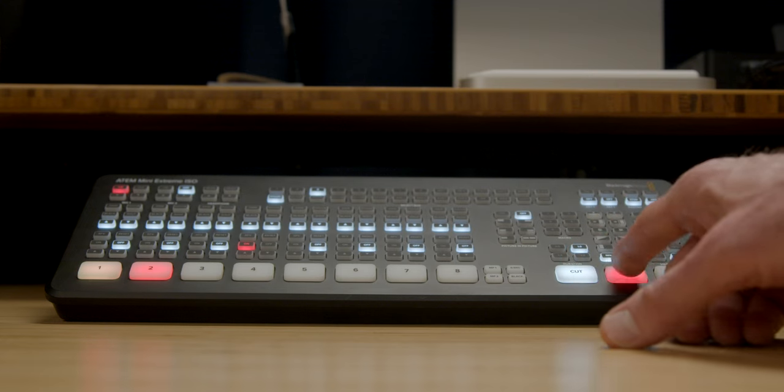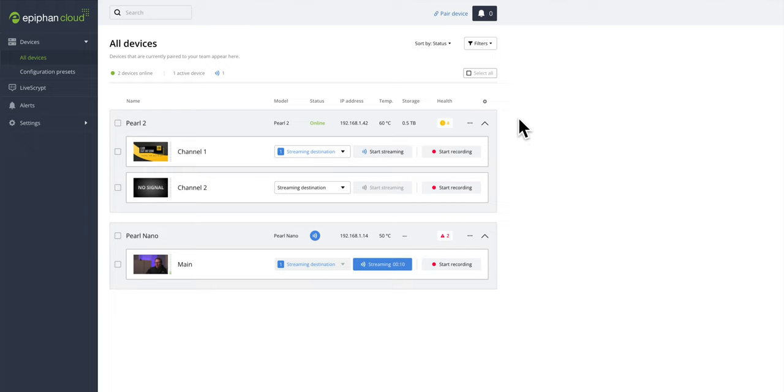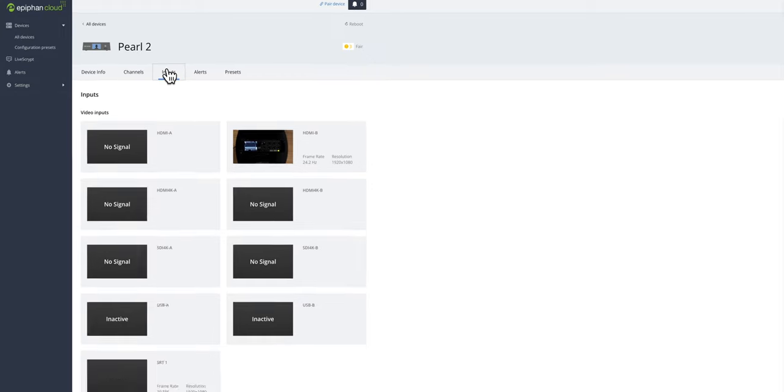If six inputs aren't enough, you can always put a switcher in front of the Pearl 2. One thing that really sets it apart — especially in corporate and education — is the ability to control and configure the Pearl 2 remotely using Epiphan Cloud. This is especially true in corporations or education where you have multiple Pearl devices spread out across various cities around the world. The ability to control those remotely becomes super important.